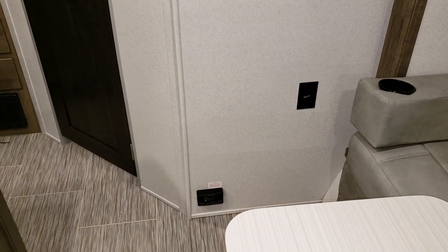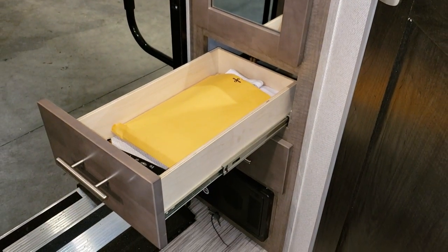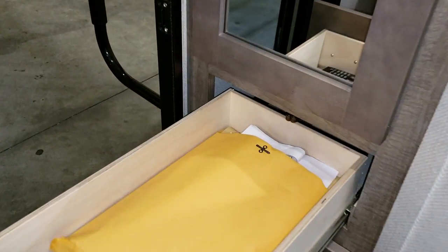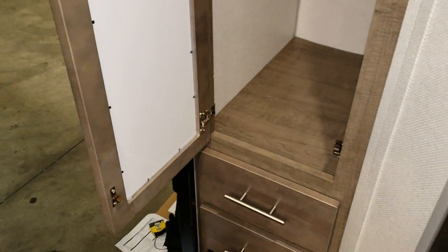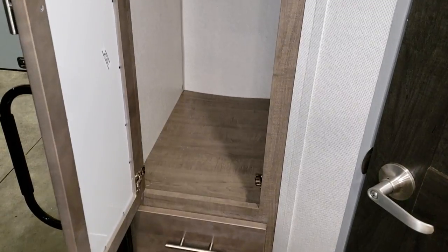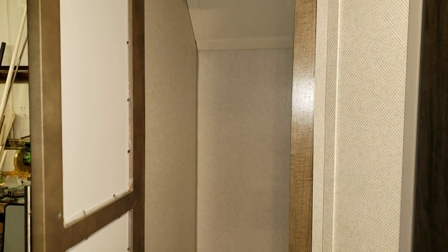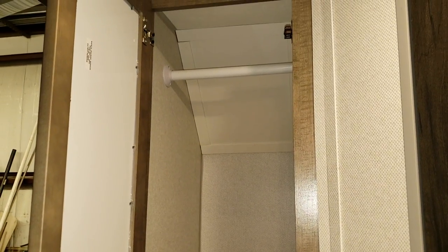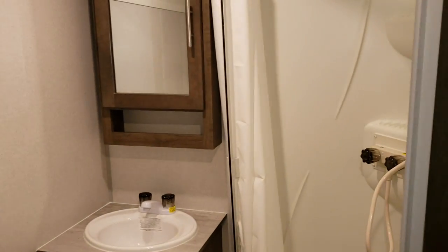There's an electric outlet and a propane leak detector. The drawers are full-extending ball-bearing drawer guides with little latches to hold them in place. This is a hanging closet — a couple customers have already asked about putting shelves in there and are planning to do that aftermarket, but it's currently set up more as a hanging closet.